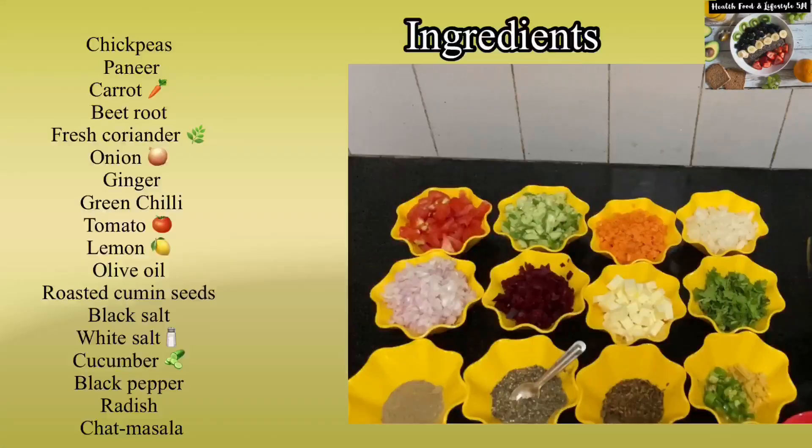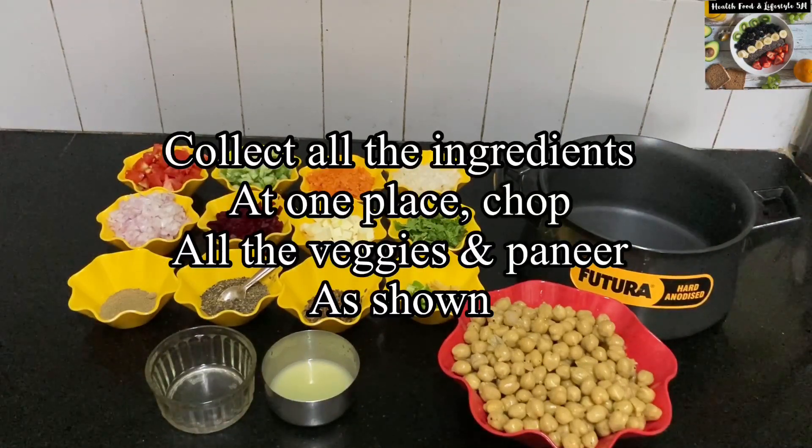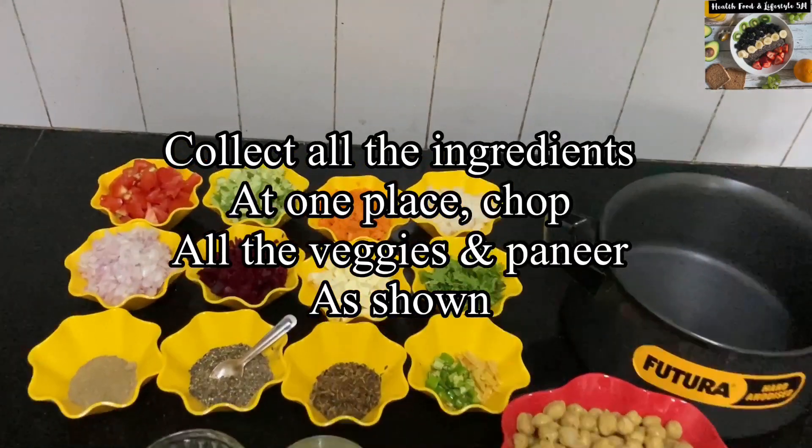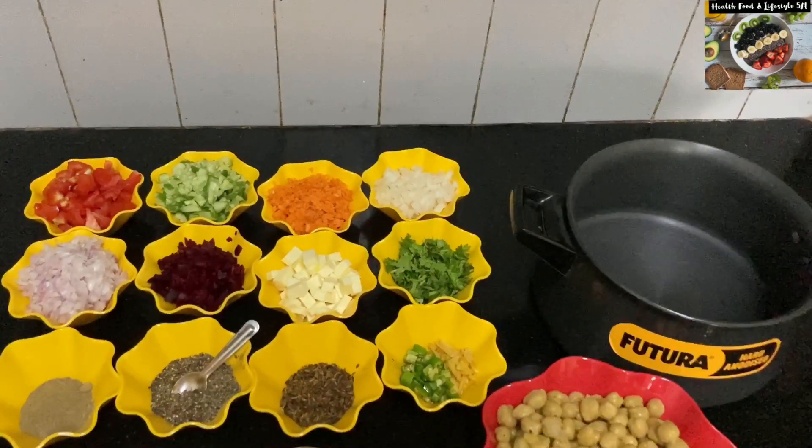Once we have the chickpeas ready, we will start cooking with the following ingredients. You can take any other vegetables also, or you can reduce the number of vegetables depending on the availability in your house. Chop all of the veggies that you have into small pieces and collect them at one place.